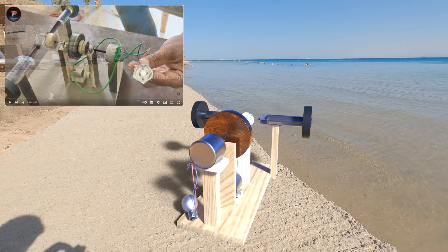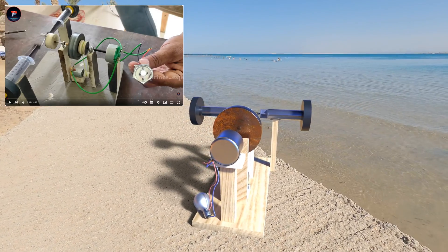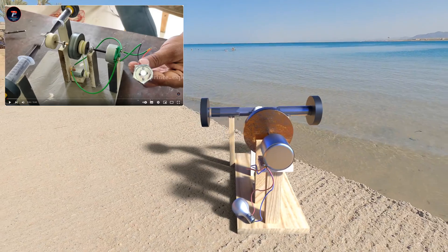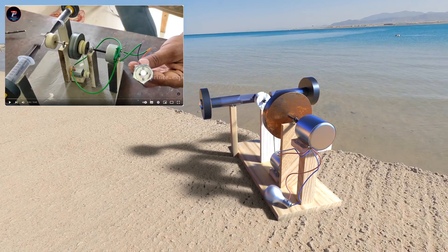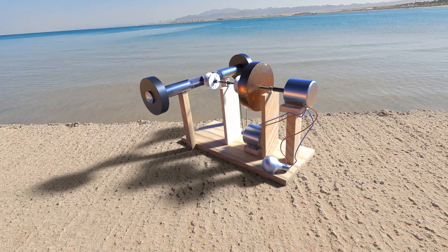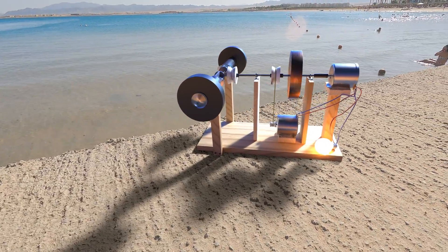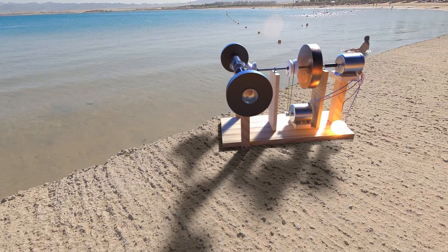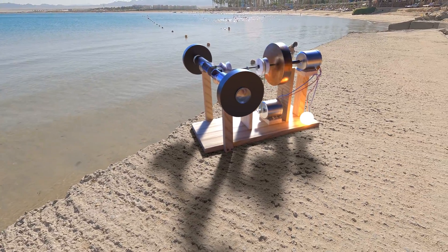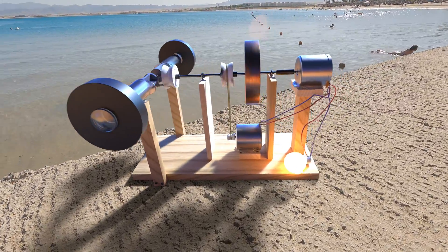I saw the design from a YouTuber called Prince Experiment A2Z on the internet. It consists of very simple and cheap components. I rebuilt it here, and look what happens when I push the flywheel — the free energy motor runs as intended, and the energy generated is obviously enough to power a 15-watt lamp.